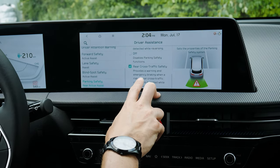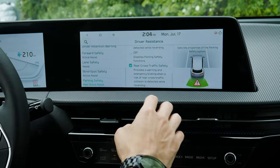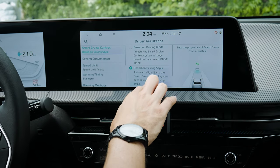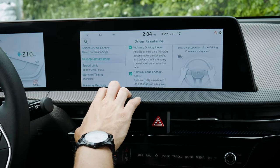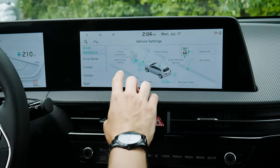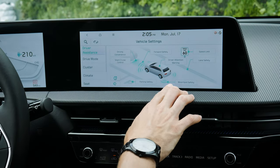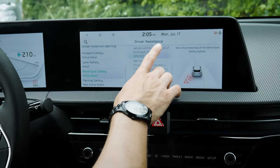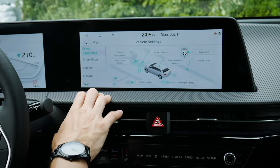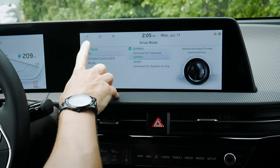Surround view monitor and rear active assist are available, along with rear cross traffic alert which works the same as forward — if somebody's coming perpendicular it can warn you or automatically brake. Smart cruise control has different options based on driving style. Through driver assistance settings you can scroll through all settings or jump directly to specific categories like parking safety or blind spot safety. Drive mode options include normal or sport braking for dynamic performance.